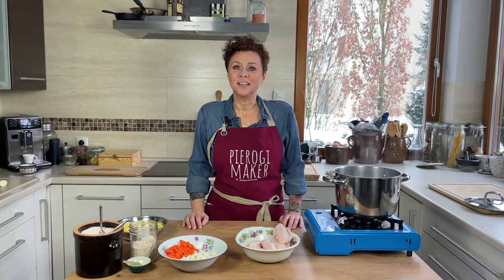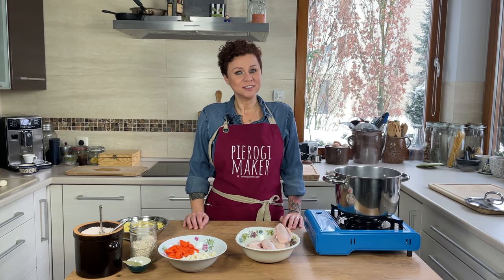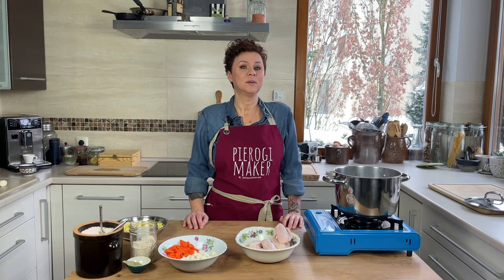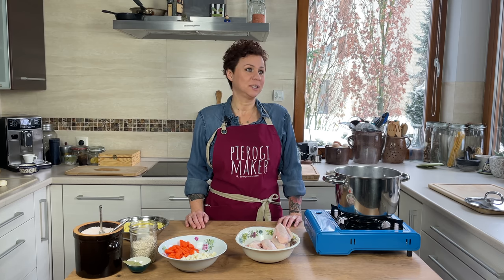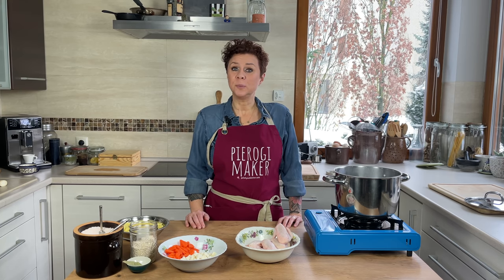If you're new here, please subscribe to our channel and let us know that you like our videos and that you want to see more. We also do a second video every week on Friday for our Kitchen's Closed episode, where we go outside our kitchen and show you culinary Poland.